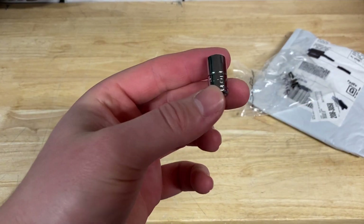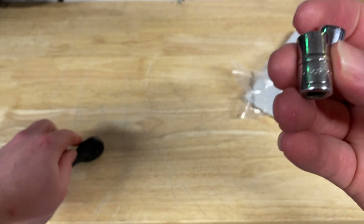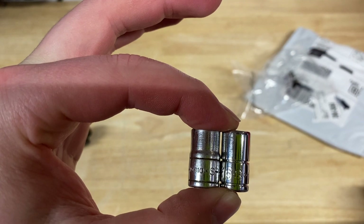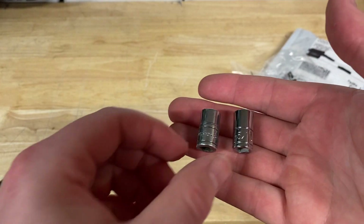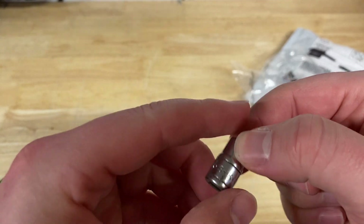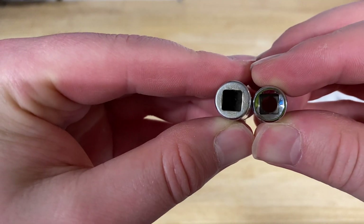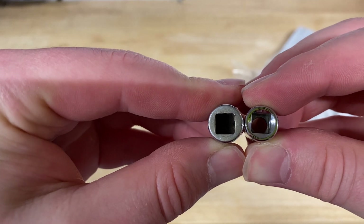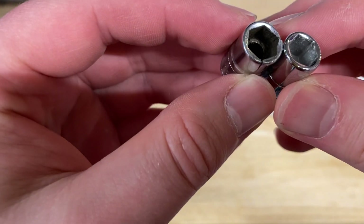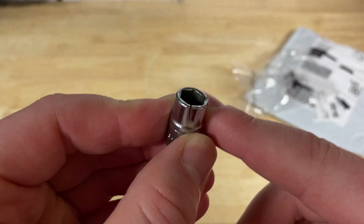You'd think this would come in just a small envelope, but it did not. I have the original socket right here, so I'm curious to see how they compare. They look pretty identical, but you can definitely tell there is a bit of change. There's a bit more of a tapering end on the newer socket, and overall the newer one looks a bit thinner. If you look closely, you can see there's more metal near the corners.